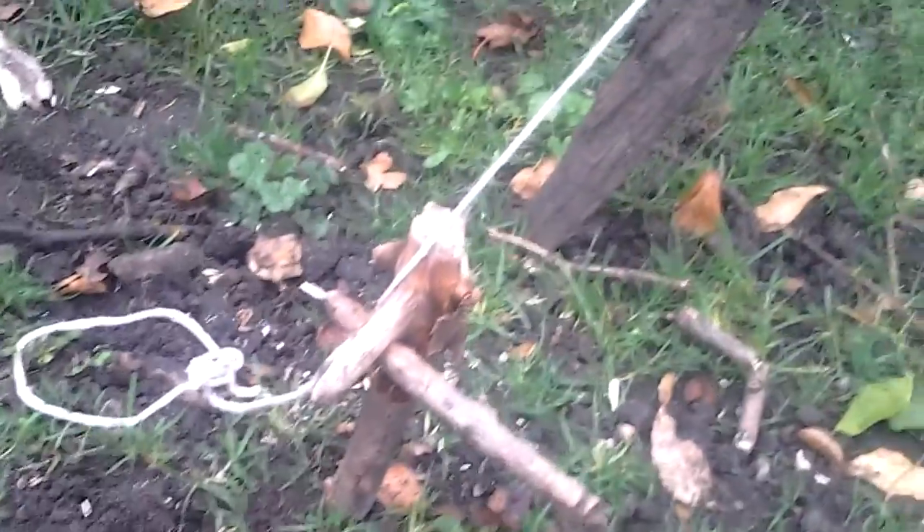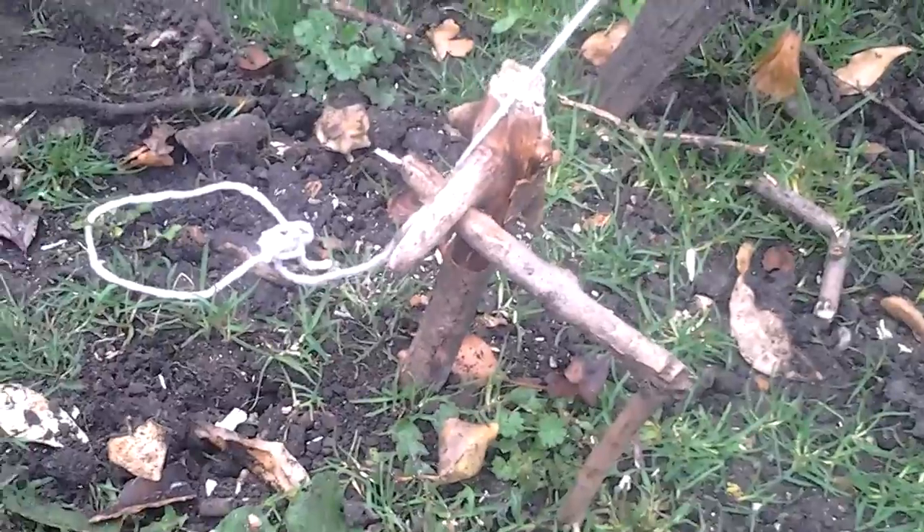Alright, it's back. This is part two of the snare. I didn't realise that my camera view was that bad, but I still don't like to post a video.